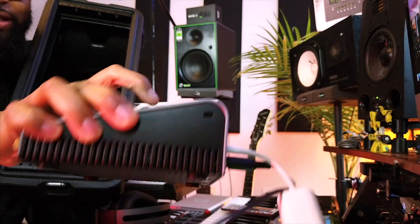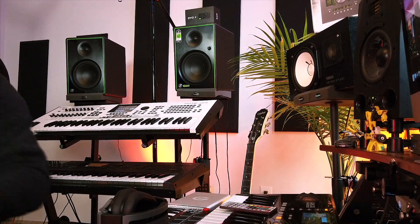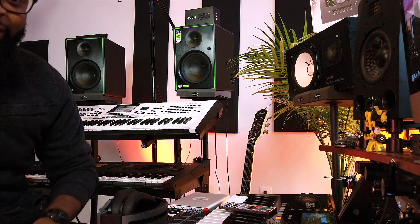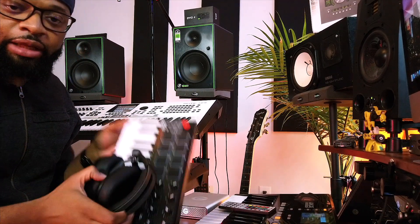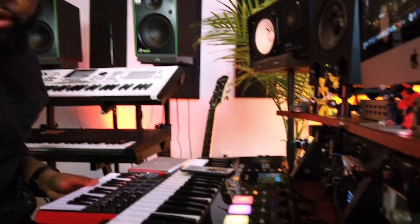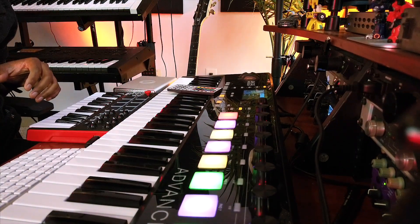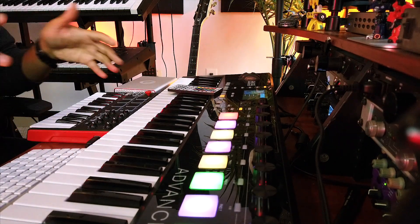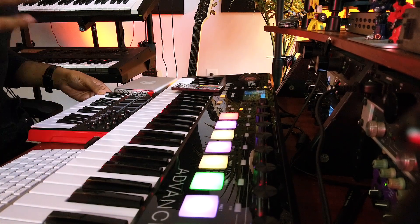The Apollo Twin X actually replaced this huge rack case right here — I used to have to put a power supply in, run cables every time, and when you're talking you hear this echo effect. It was just a lot to deal with. I'm so happy my system is now so powerful. The Apollo Twin X is my audio interface, I've got my G-Technology drive, and then my controller — my Advance 61. Right here is my Advanced 61. I travel with this sometimes too.